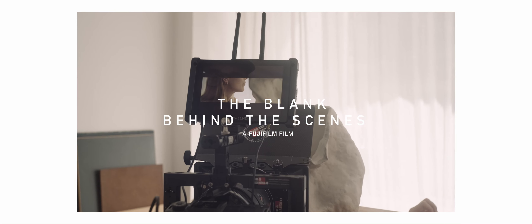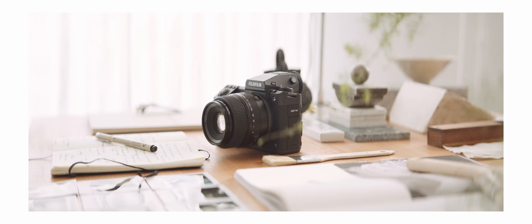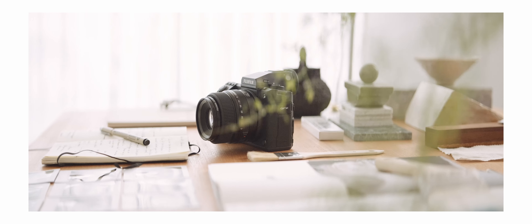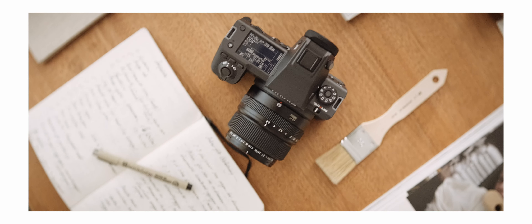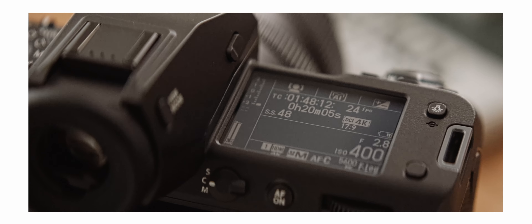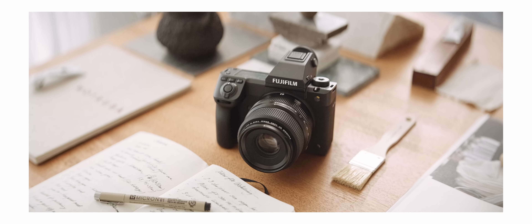I recently got the chance to shoot a short film on the all-new Fujifilm GFX-100 II. This is their new medium-format flagship camera and it has a lot of great features packed into it. I'm not the most technical person so I'm not going to go too much into the specs, but I'm sure you can find all the nitty-gritty details on the internet by now.